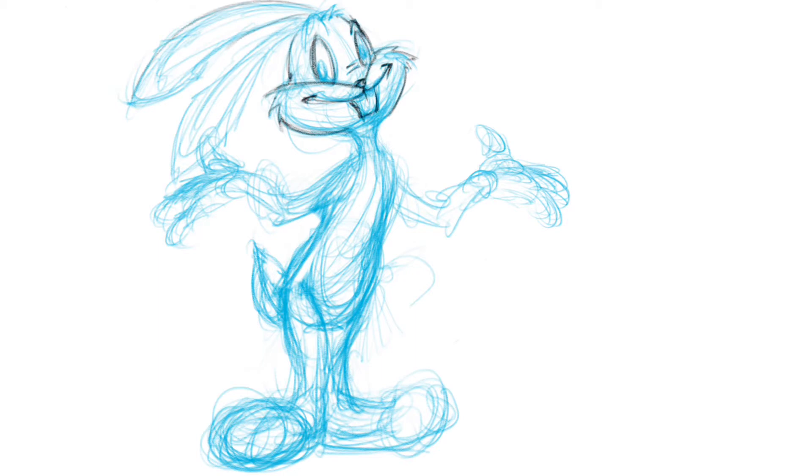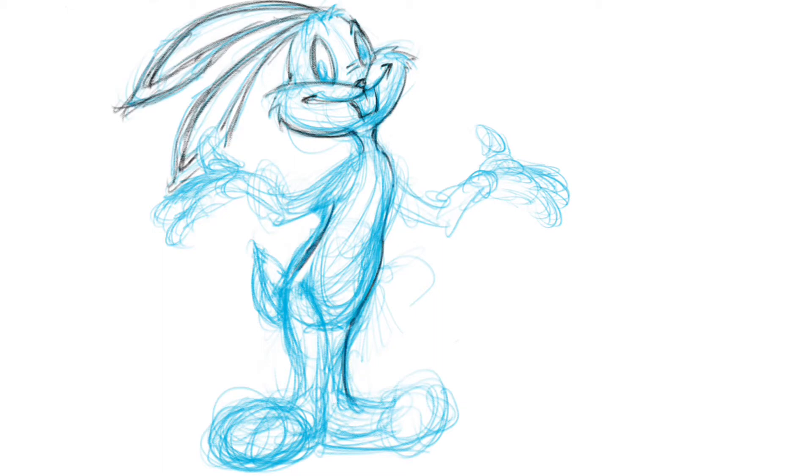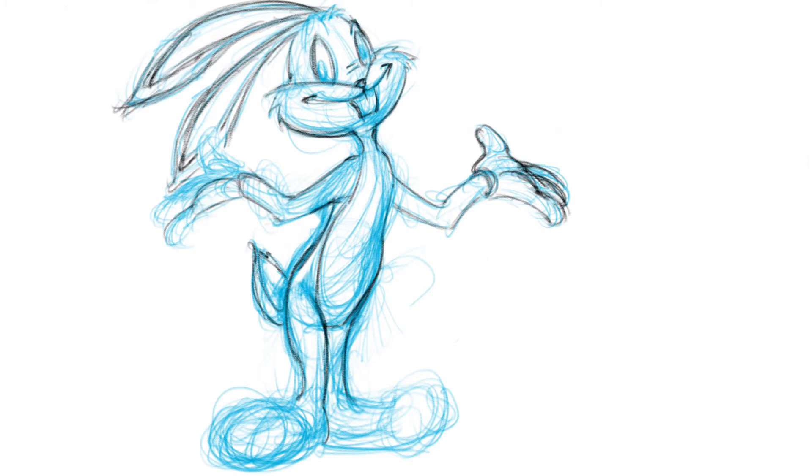Recently I haven't heard a whole lot about Bugs, but he is coming out with a new movie — they're doing another Space Jam. For those who don't remember, the original Space Jam in the 90s had Michael Jordan in it, and this one's got all the Looney Tunes cast, with LeBron James as the human character.